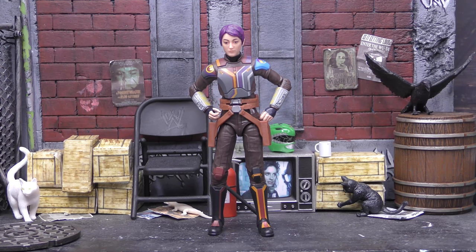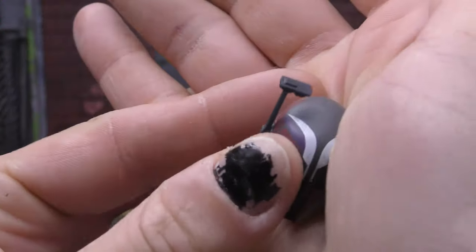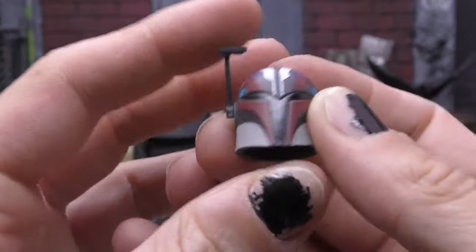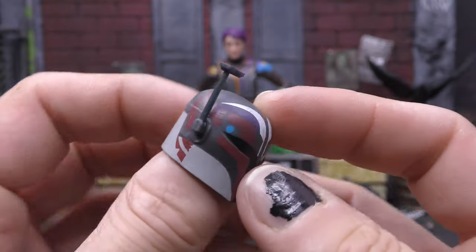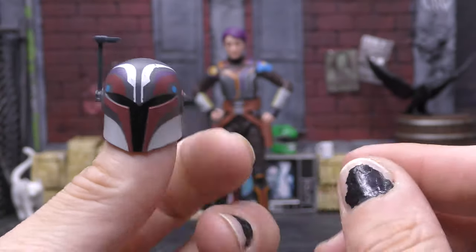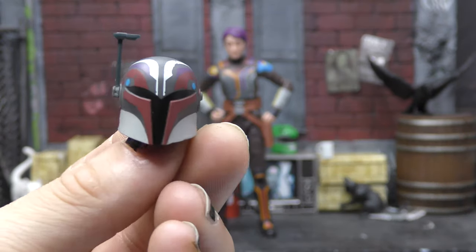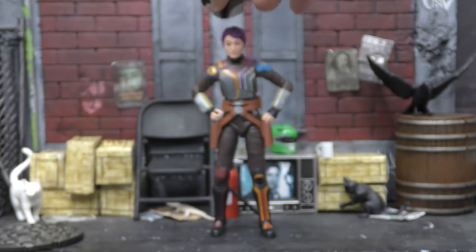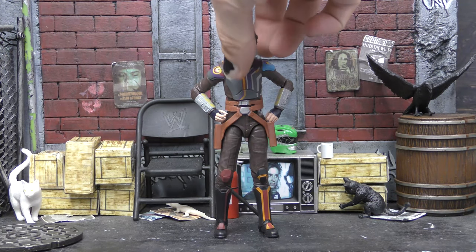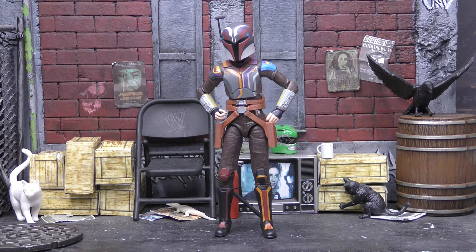Next, we're going to check out her accessories. First of all, she's a Mandalorian, so she comes with her helmet — the helmet she painted herself, because that's what Sabine does. She's always painted her armor differently, and it looks different than it did in Rebels across all four seasons, so we get a new look for her. The helmet is cool but it's a little loose — it just kind of wobbles. She didn't wear it most of the show anyway, but it does fit on her head.